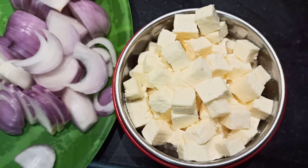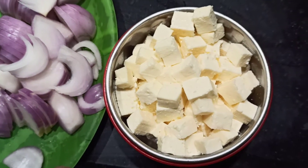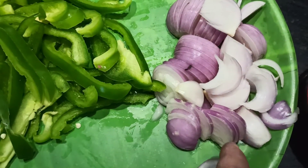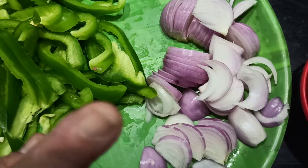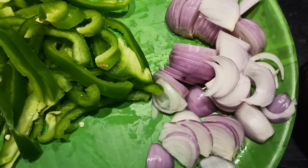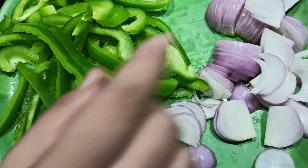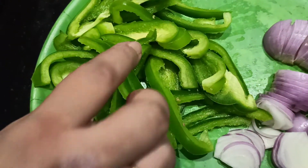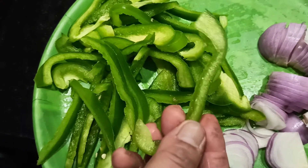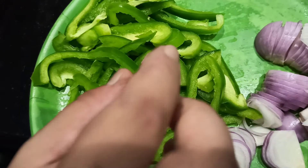Since it is paneer pizza, Indian style, we have taken one cup of small chopped paneer cubes. Then one and a half to two medium-sized onions chopped into one-inch pieces, just to spread on the pizza. And then two medium-sized capsicums chopped into one and a half inch pieces, just to spread on the pizza.